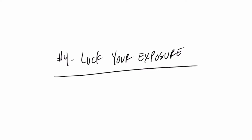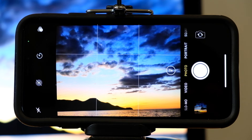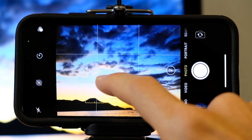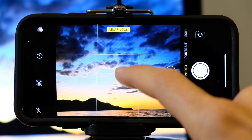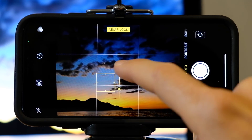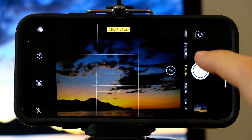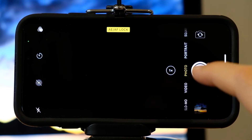Tip number four: exposure lock. If you want to lock the exposure so that when you take the photo it doesn't reset, you press and hold the spot where you want the exposure reading to be taken from and the auto exposure lock will appear. You can now increase or decrease your exposure and it won't reset itself back to the average when you take an image.